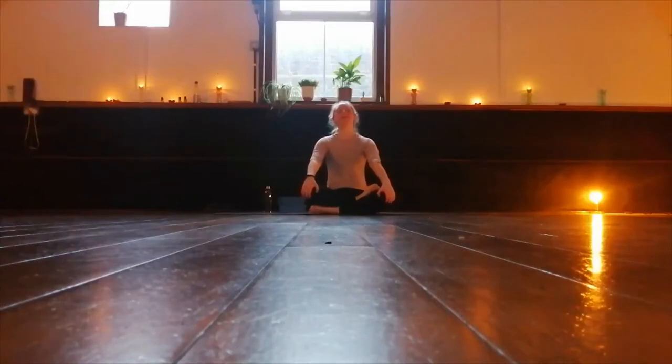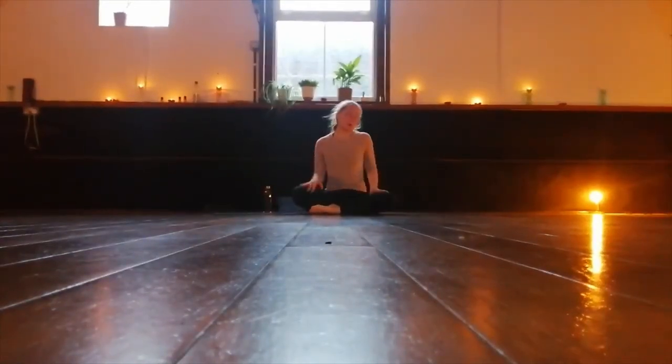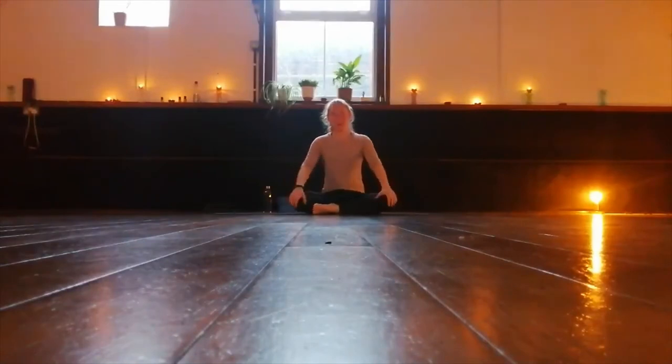Hello and welcome to your yoga video. Find yourself on your mat, sitting comfortably, sitting down on a cushion or cross-legged, whatever feels good.